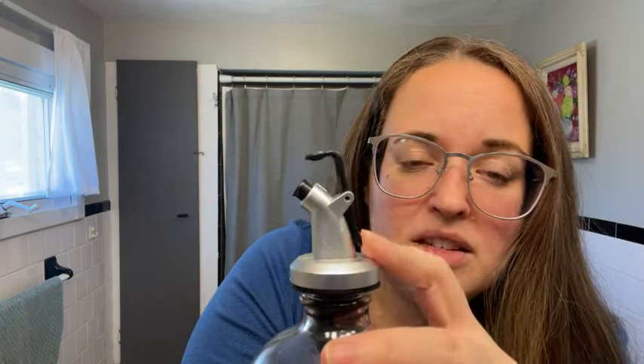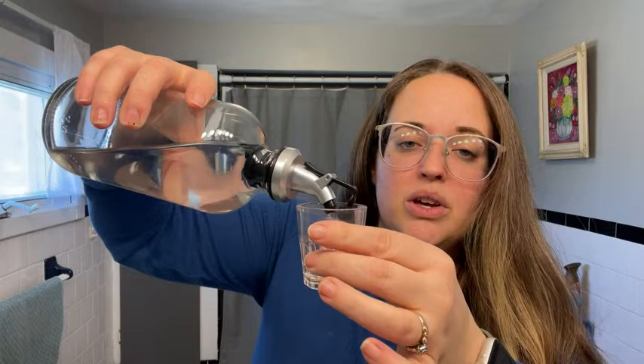This pops off. You pour it into your little cup that they gave you. It comes with two cups as well. Switch around and that's it.